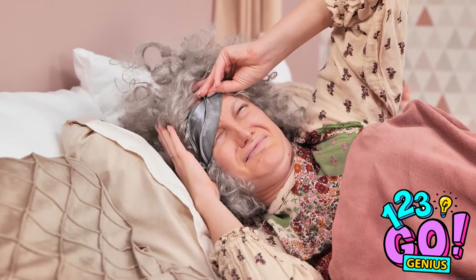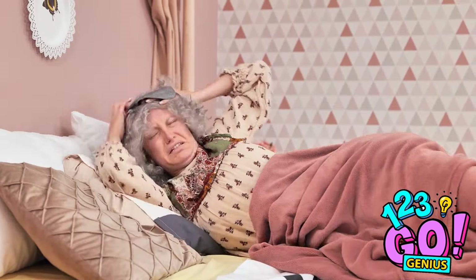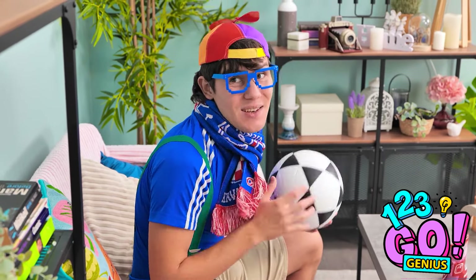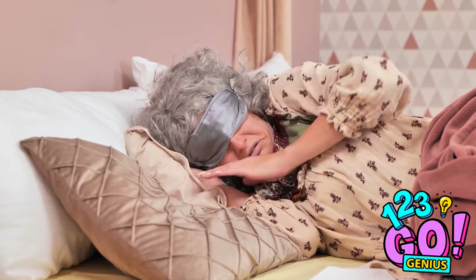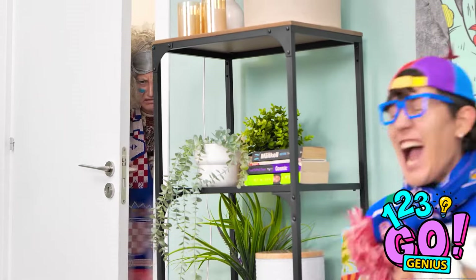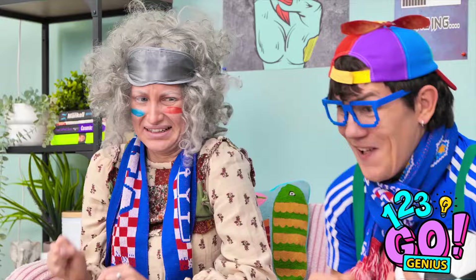What's all the noise? Can't an old lady get some beauty sleep? I'm going down there to put an end to this! Soccer? I should've known! David! Shh! Oh, Granny! Sorry! I'll keep it down! Make sure you do! I'm too old for all of this! He's open! Goal! Not again! I warned him! There's only one thing for it! Let's do this! The match is still on! If you can't beat him, join him! Granny? You like soccer? Oh yes! Go team!